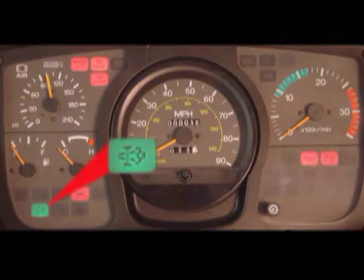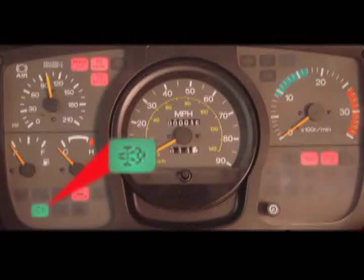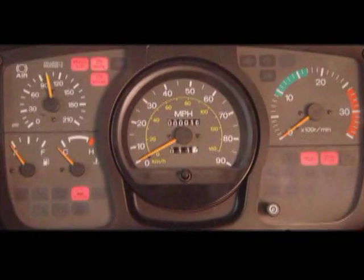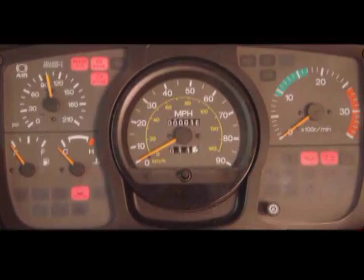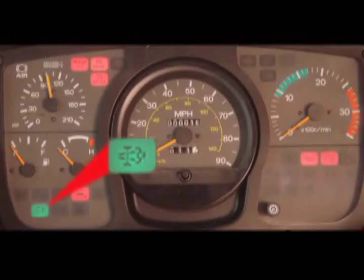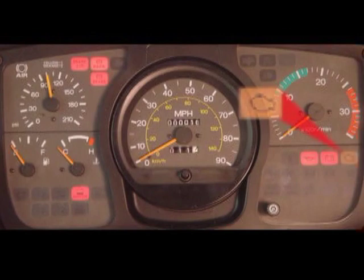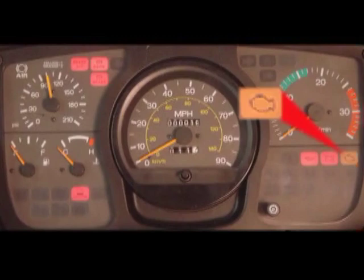If no DPF dash lights are illuminated, the vehicle is at soot level 0 and no action is necessary. If the green DPF lamp becomes illuminated, the vehicle has reached soot level 1; again no action is required, as it may return to soot level 0 through passive or active regeneration automatically. Under the rare condition that regeneration is unable to occur through those two methods, an amber warning light will appear indicating a manual regeneration is required within 95 miles. If manual regeneration is not performed within 95 miles, the engine system will initiate a limp mode — reducing power to a maximum speed of 20 miles per hour and illuminating the engine service lamp.